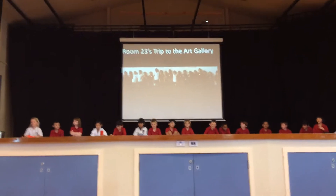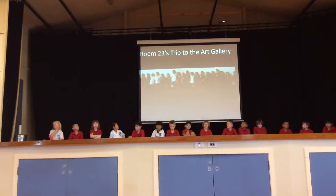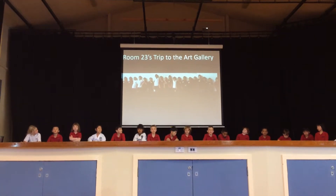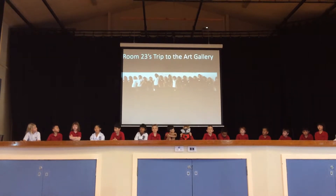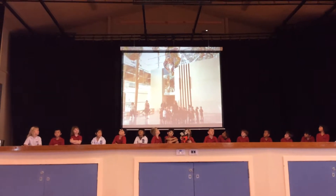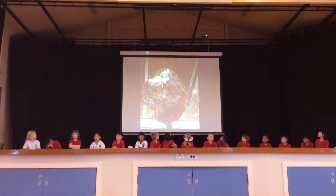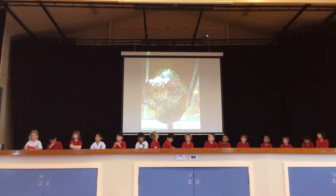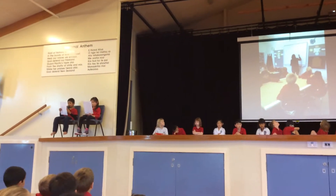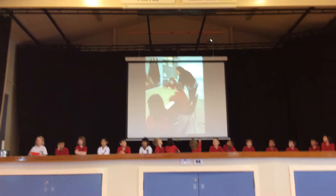All the water classes went to the Auckland Art Gallery last term. We looked at some of the artwork in the gallery, and we also made some masks. We looked at some giant boulders that came from the ceiling. In the art gallery classroom, we thought about what creature could come out of the giant boulders, and then we made our masks.